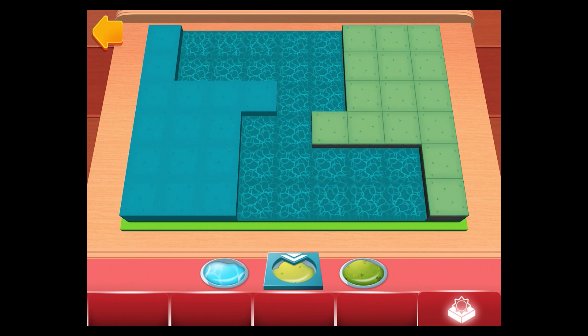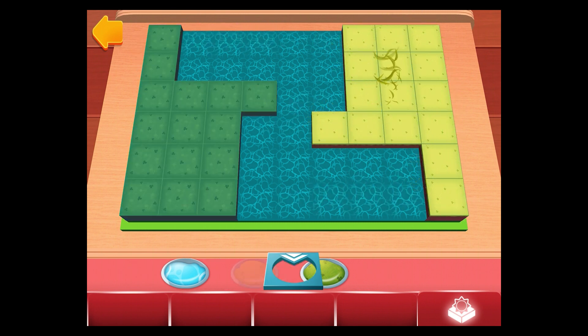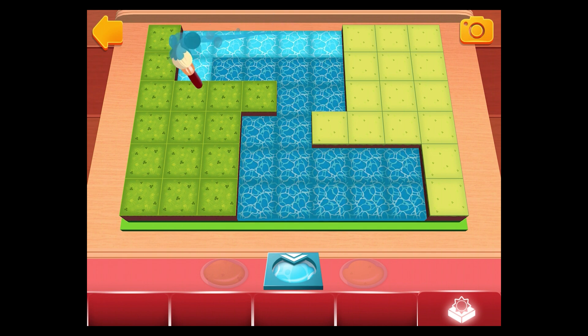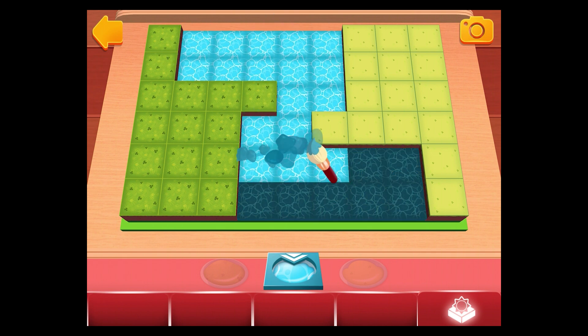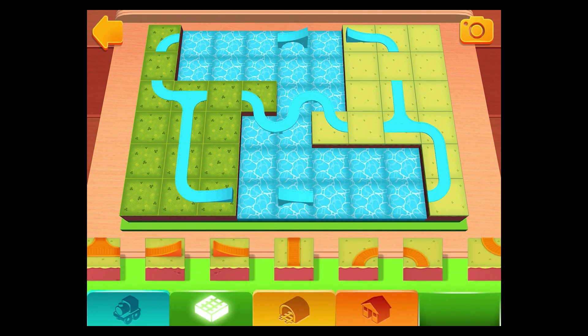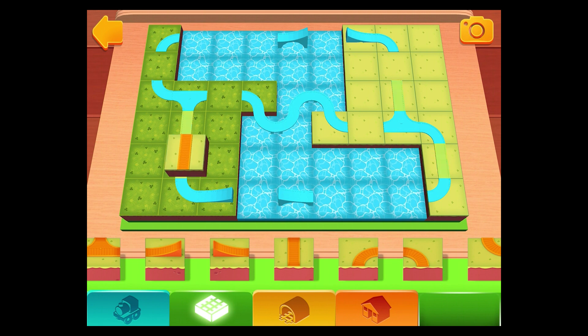Simply choose a terrain by tapping on it. Then you can paint your train set directly with your finger. Magnificent landscape! You've placed everything you need from this shelf.